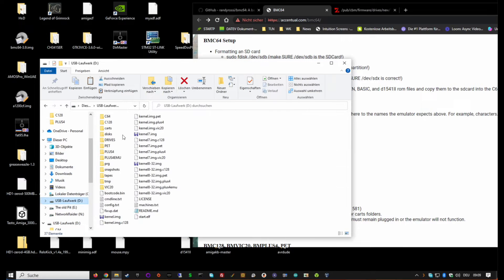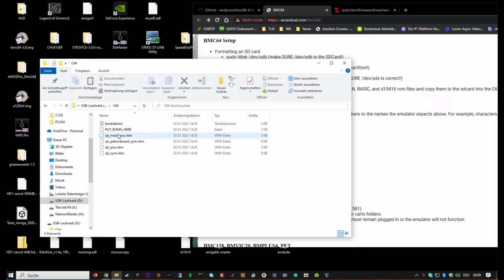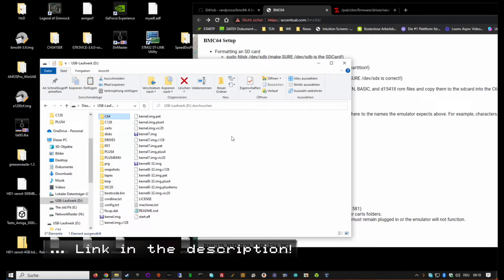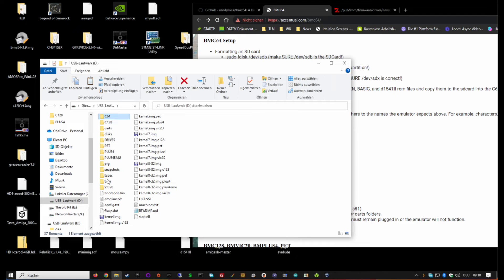Copy those four files over to your SD card into the C64 folder where it says 'Put ROMs here.' Insert the card and you have your C64 up and running. I'll only cover the C64 in this video, but if you don't want to do all this yourself I have C64, C128, PET, Plus/4, Plus/4 EMU, and VIC-20 ROMs ready in a zip file on my website - just unpack it and it will populate all the machine folders.